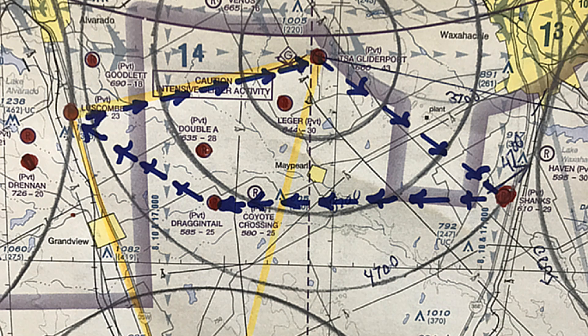Here's the flight. I'll be starting at TSA at the top, then clockwise headed easterly, flying to George Shanks Field. From there I'll be headed west toward Dragon Tail, then up to Lupskin, and then back to TSA. That's all about a 40-mile flight.